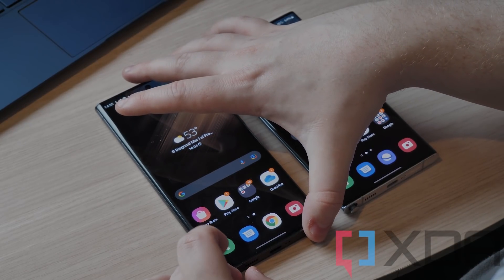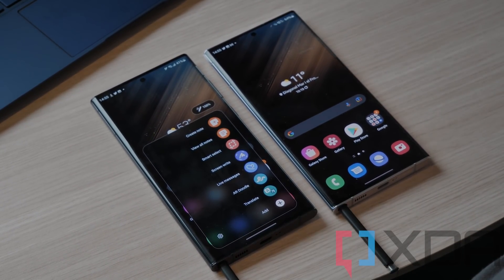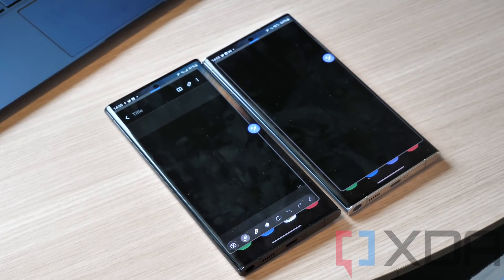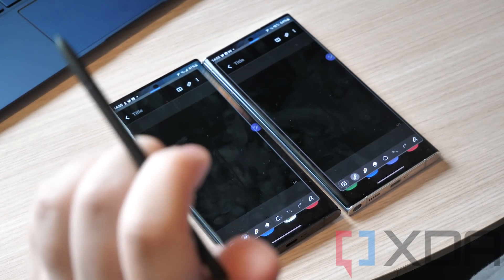Next up, if you remove the S Pen from the Snapdragon device you get the Create Note prompt right away, whereas it takes an extra second on the Exynos device. If you then tap to create a note, it is significantly quicker on the Snapdragon device.